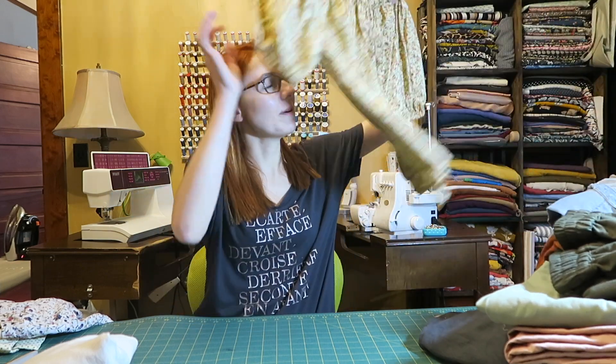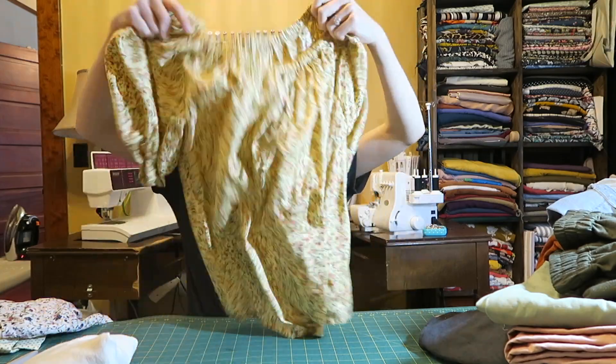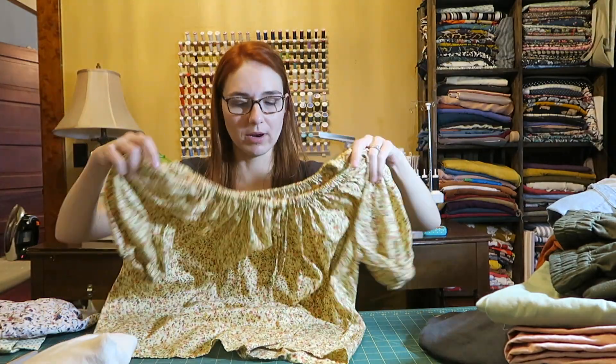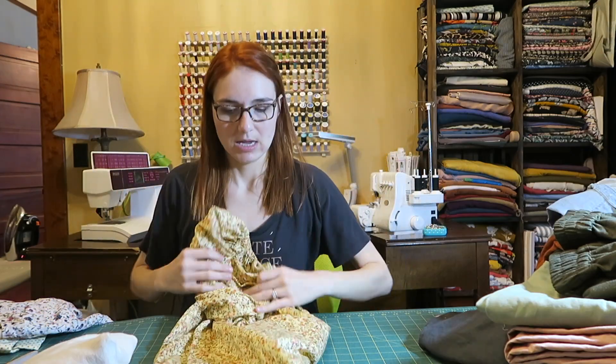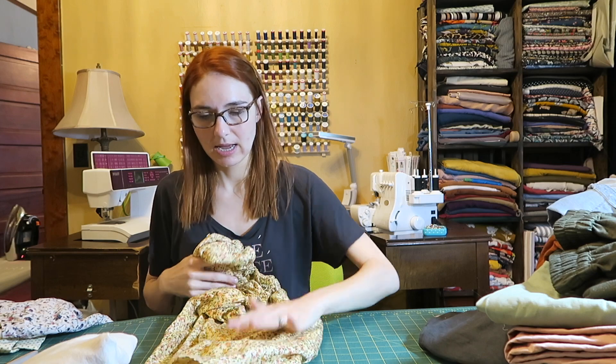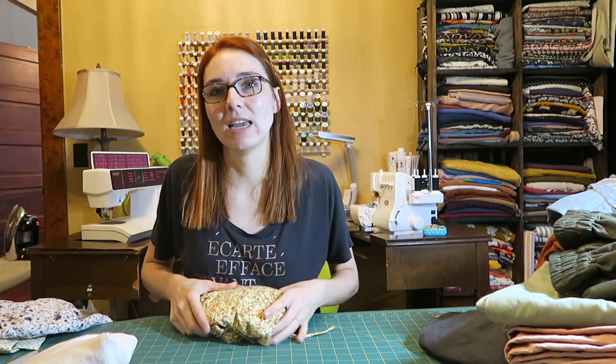This is a new top I for sure want to bring. It's really comfortable and it's made out of some cotton lawn from Promenade Fabrics. I haven't posted it on Instagram yet. It's the Anna Allen Clothing Lottie Blouse and it's hacked — she has a tutorial on her website on how to hack it to have puffier, shorter sleeves and a tie at the top.